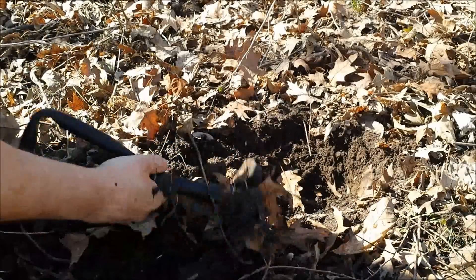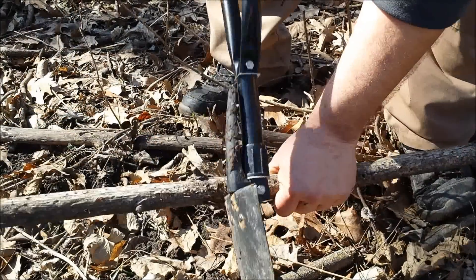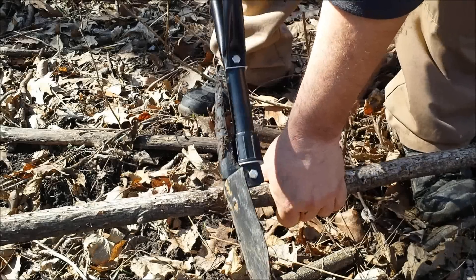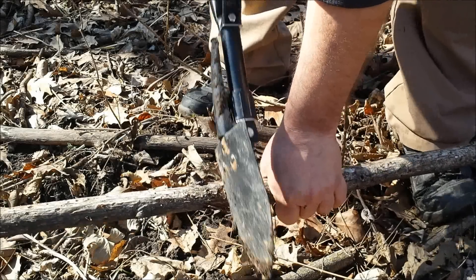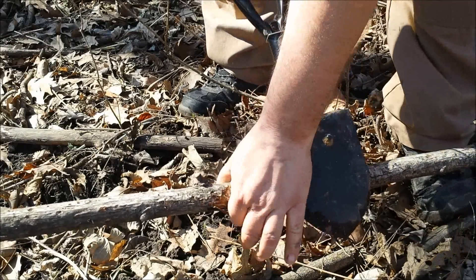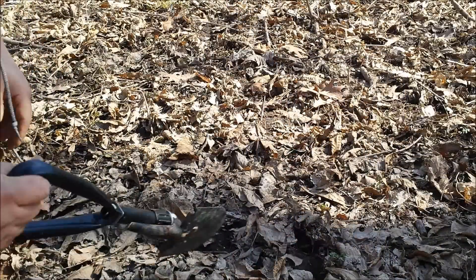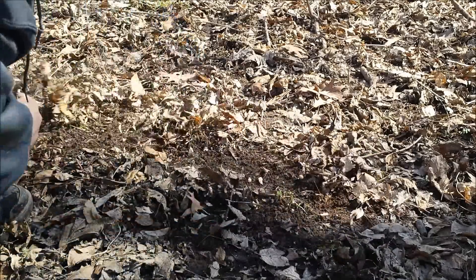I'll try out that little saw portion — just kind of see what kind of damage it does. It doesn't honestly look like it'd work real well, but it is making some sawdust. Yeah, it would honestly take forever just to saw through something like this one-inch diameter piece.